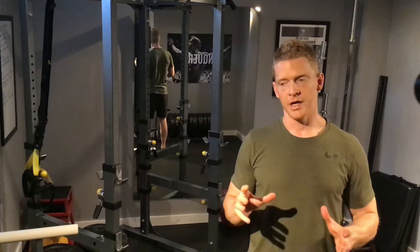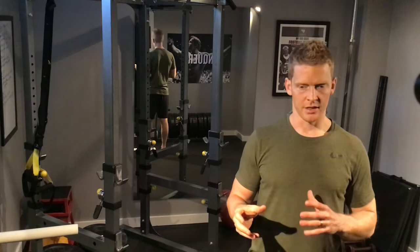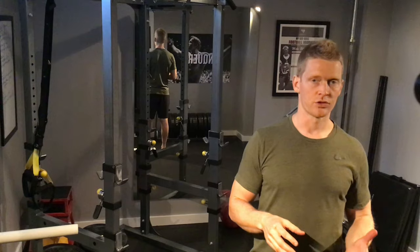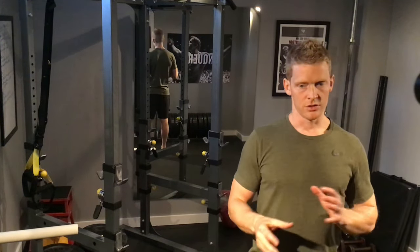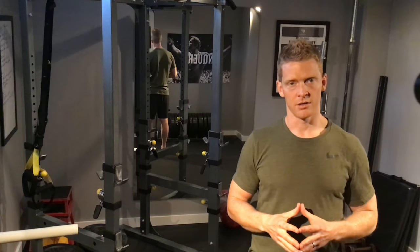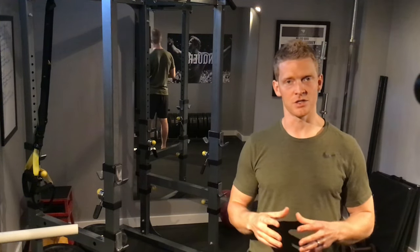Two things to mention before I let you go. First, consider your training level before trying this workout. I wouldn't recommend it for someone that hasn't done bodyweight HIIT and hasn't lifted weights. If you don't check those two boxes, consider doing it a little slower and with really light weight.